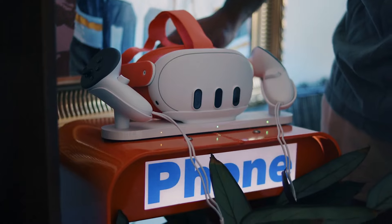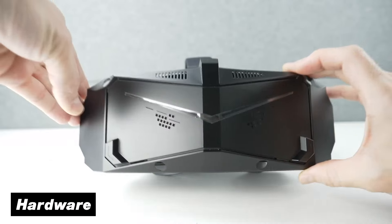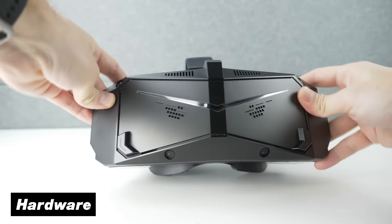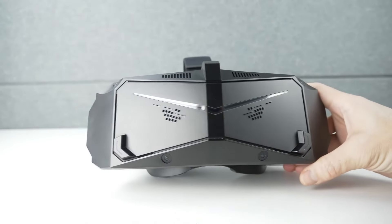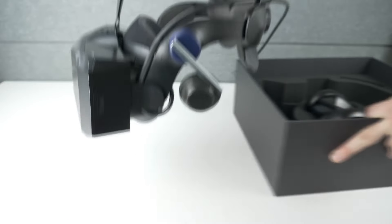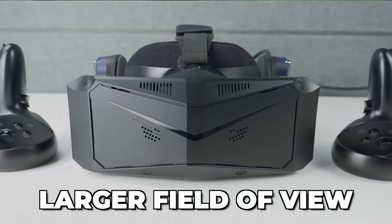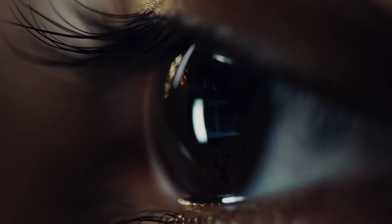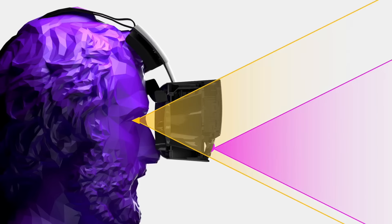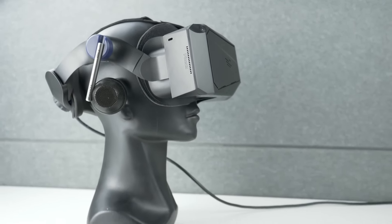To truly understand the differences between them, let's start this comparison by talking about the hardware. The first obvious difference is the size, because the Crystal Light is a lot bigger and heavier compared to the Quest 3. But this has its pros and cons, since the bigger size makes it possible for the headset to have a much larger field of view, meaning your eyes will perceive the screen at a bigger scale when inside VR, but it also means the headset is quite a lot more front heavy to your face.